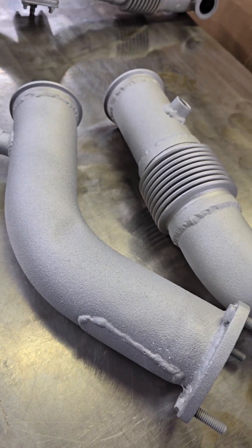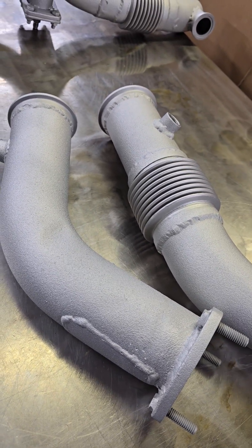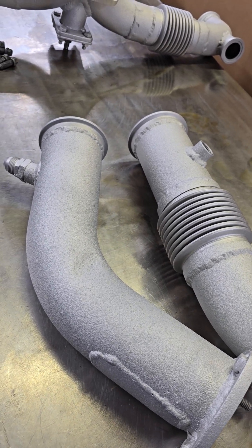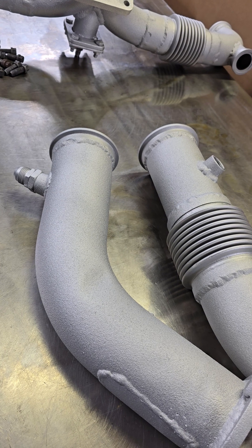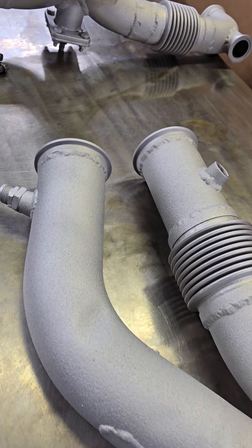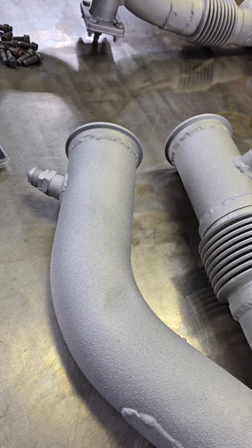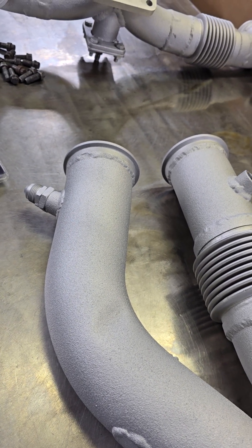The pipes do look nice — it's a different look, but they look nice. It looks like quality. They are extremely rough, but that's the 2000 degree coating for you. We're running a turbocharger at about 15 pounds of boost.